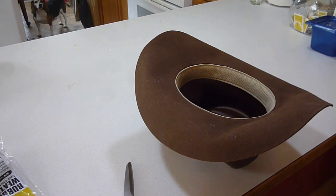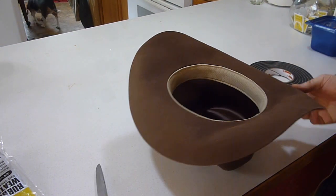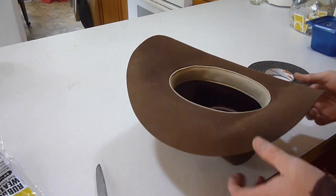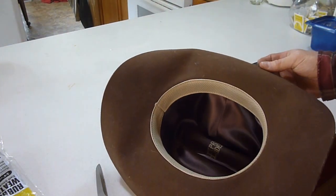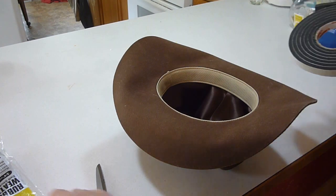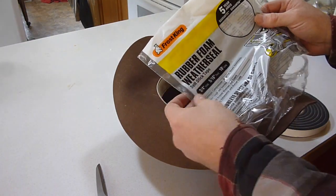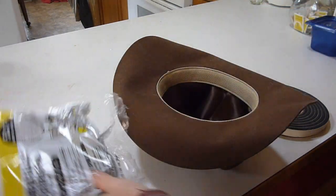Hey YouTube, Sam here. Some of you may know, depending on if you've seen any of my earlier videos, I lost about 60 pounds and my hats don't fit me anymore. So here's a little trick: if you've got a cowboy hat a little bit too big, or you got a good deal on one that's a little too big, go out and get yourself some of this rubberized foam weatherstrip — any home center, probably Walmart, any of that kind of stuff.